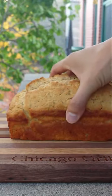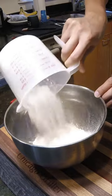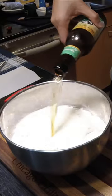Let's turn beer into bread — beer bread. To begin, add 2 and a half cups of self-rising flour, then add 2 teaspoons of sugar, and then 12 ounces of your choice of beer.